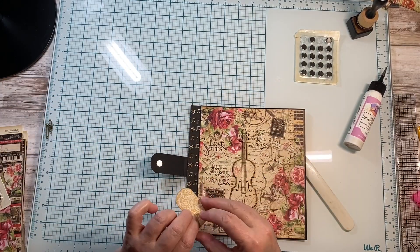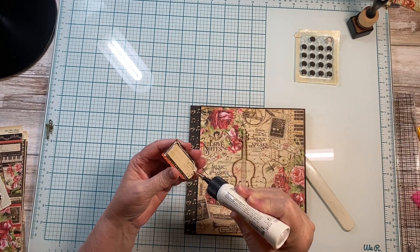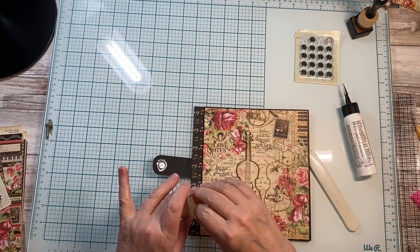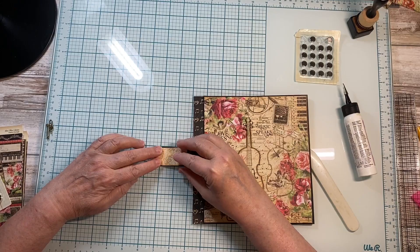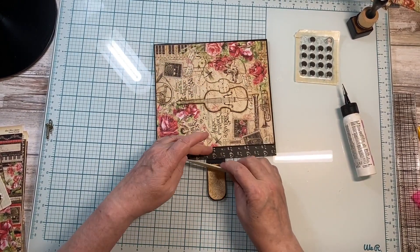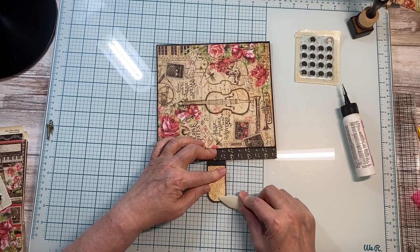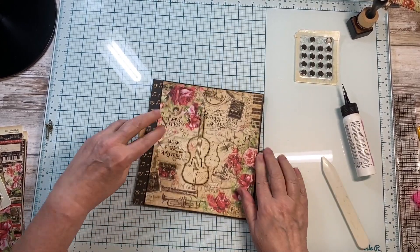And then on the reverse side, I cut an opposing piece. Now, I'm going to go around this magnet because I don't want the paper to lift. Burnish around that really well so that the glue holds. So, the outside of this is done. Now for the inside.